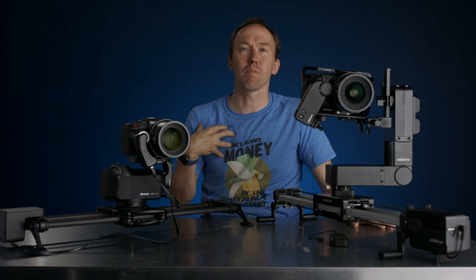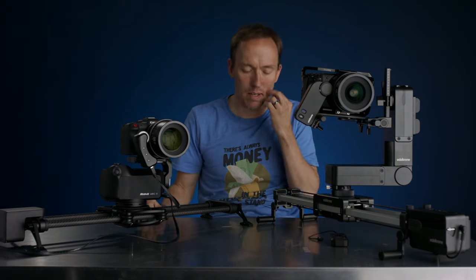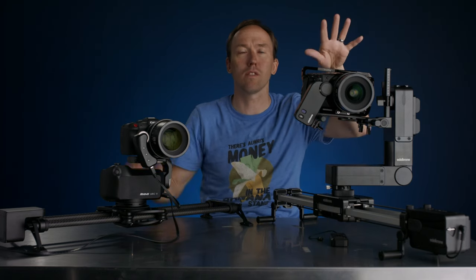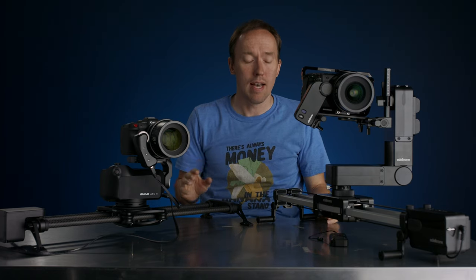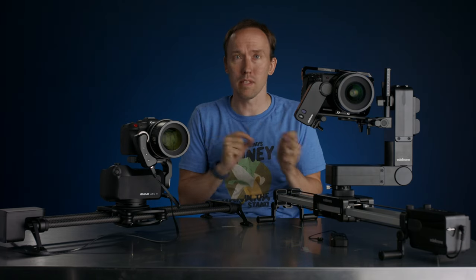Hey, welcome to another video. I'm Micah Brown, and this is my channel that nobody watches, but maybe you will because you're here. Today we're going to be talking about a follow-up of a past video that I did of the Rhino Slider versus the Edelkrone. I did that video about three years ago, and a lot's changed since then in terms of not only my opinion, but also where these two companies have gone.